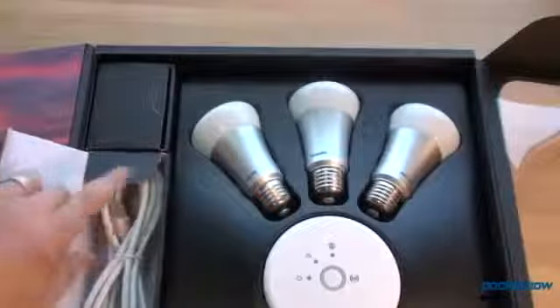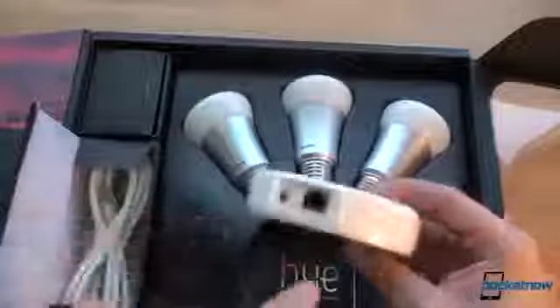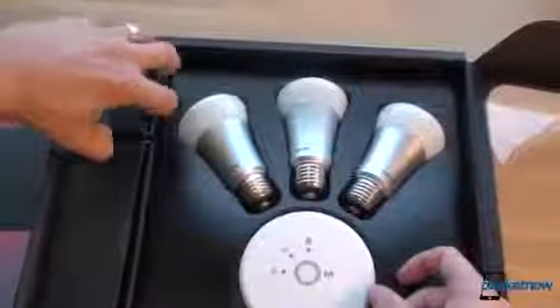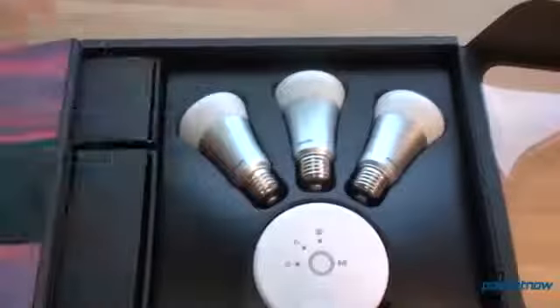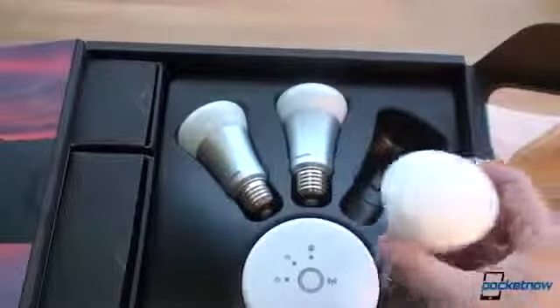So we've got an ethernet cord here. We connect the ethernet cable to this gateway, which makes a Wi-Fi mesh network for the light bulbs. I can't believe they put Wi-Fi chips on light bulbs — that's awesome. So connect that to your router with the ethernet cable, and let's see what else we have. This is a power adapter. So not much to unbox here — I'm kind of unboxing the prospect of really cool geeky sort of home automation.